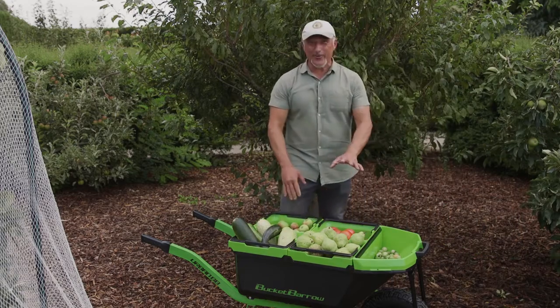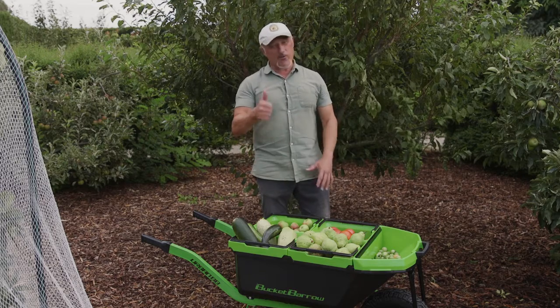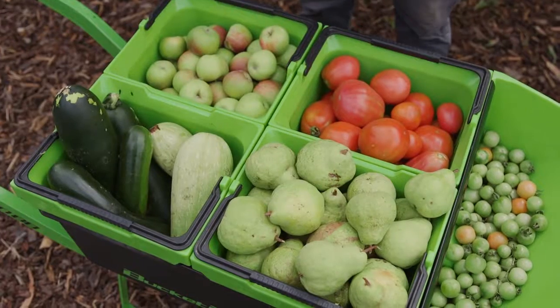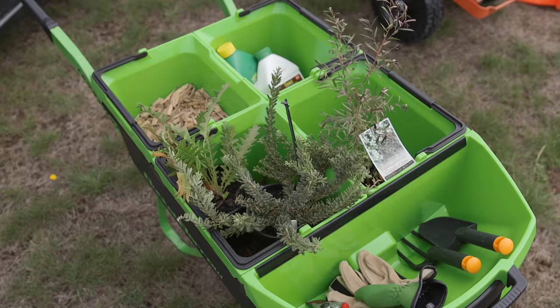This is the bucket barrow. Have a look at this little beauty. I've had this for a couple of weeks and I've road tested it and I'll tell you it's a hundred percent thumbs up from me because it's so easy to use. It helps you separate all your produce whether it's fruit and veggies or even your tools when you're out there in the garden propagating, planting and pruning.